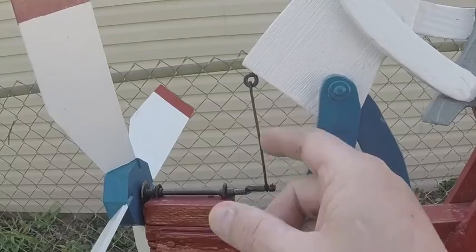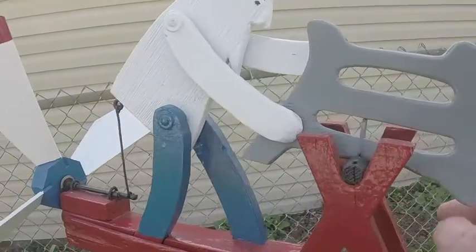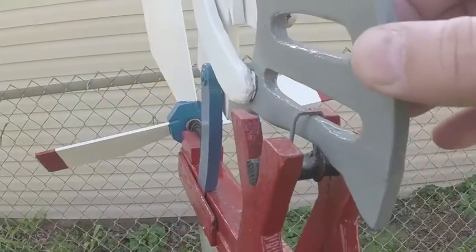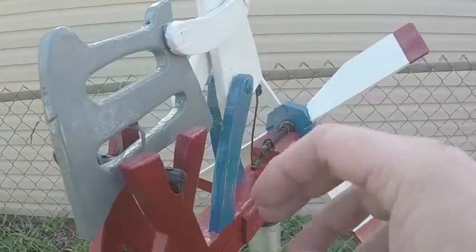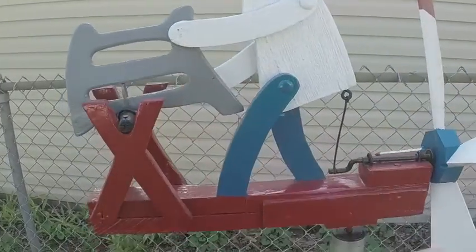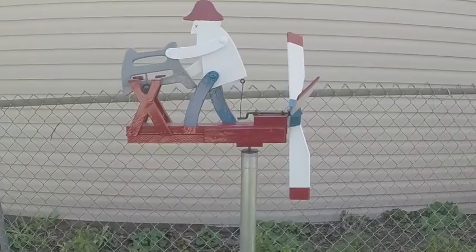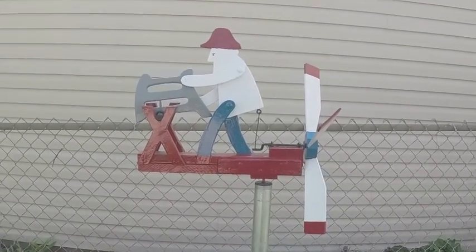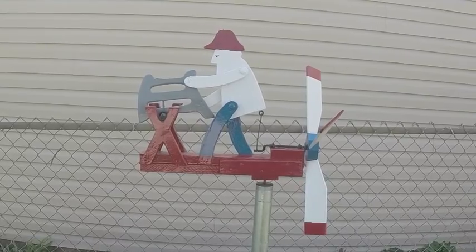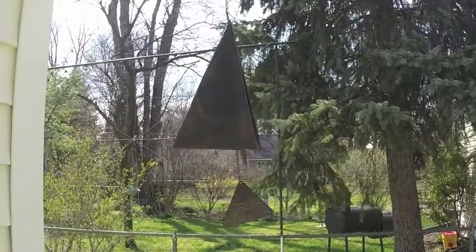I did make this wire new. All the rest of the stuff is from the original whirlygig. You can see where it sawed through the log a little bit over the years. I restored this all maybe two winters ago. These are the bells that you hear in the background ringing.